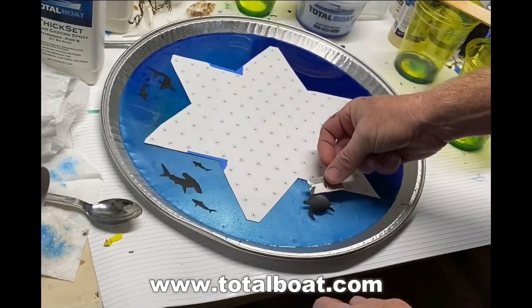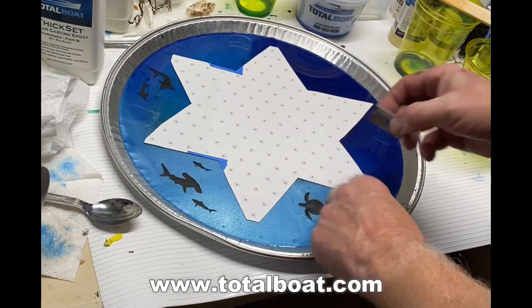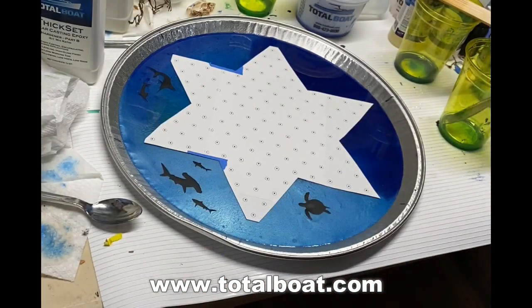After that, I used a craft vinyl cutting machine — I have a Silhouette Cameo; I believe the Cricut would do the exact same thing — and I cut out self-adhesive vinyl in the shapes of marine life. I used sharks, dolphins, sea turtles, tuna, etc.